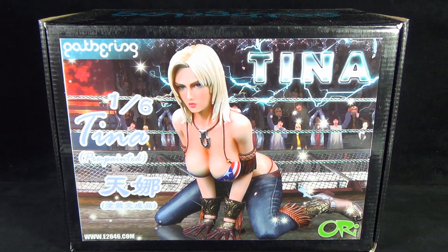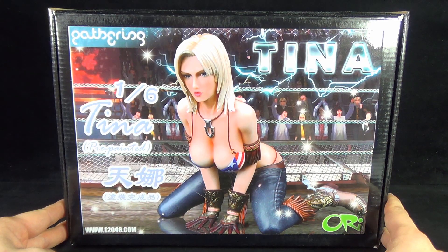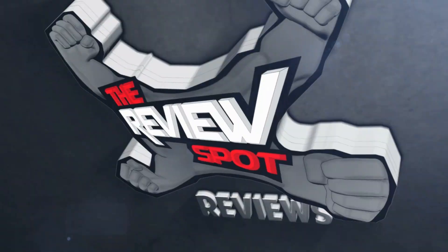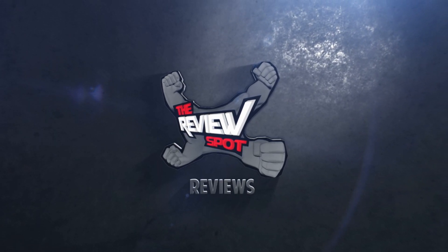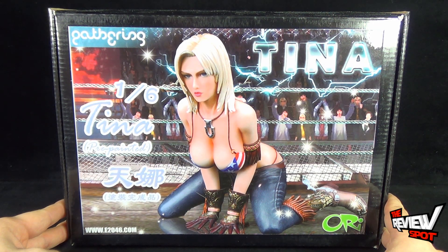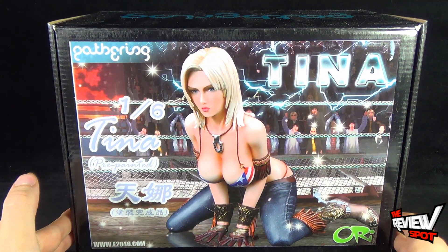Today's collectible spot is looking at something a little bit different. We're having a look at the Gathering Dead or Alive Tina Armstrong 1/6 scale pre-painted statue. Spot picked this up from www.e2046.com, a site where you can get a whole bunch of import statues such as you see right here with Tina.